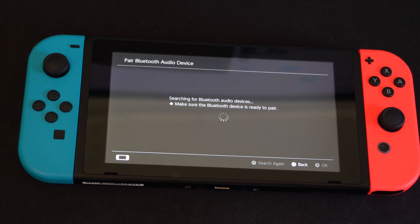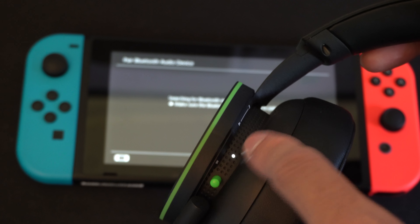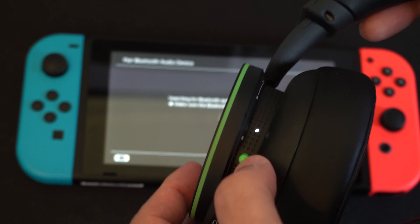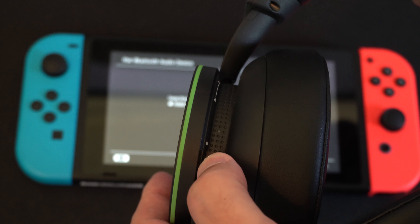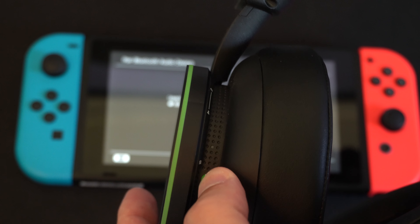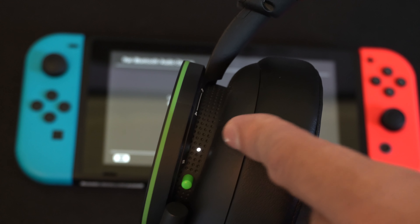Now it's searching for a Bluetooth device to connect to. Turn on your headset, and once you have the white light, hold down the power button. I just turned it off by accident, so I'm going to turn it back on by holding this button down.